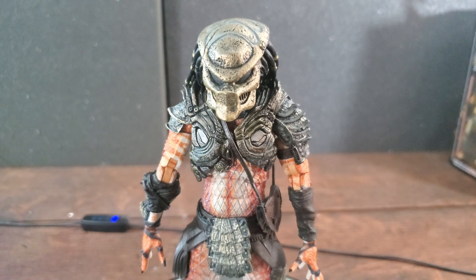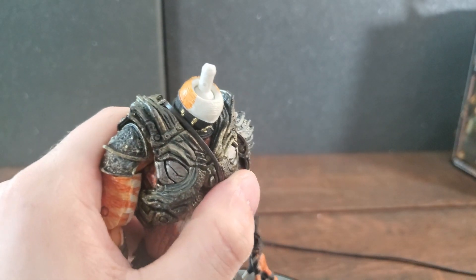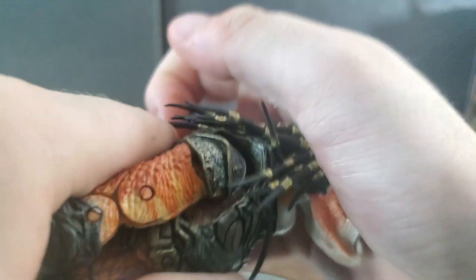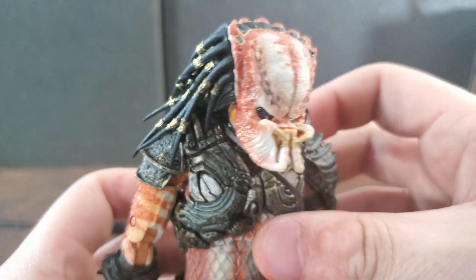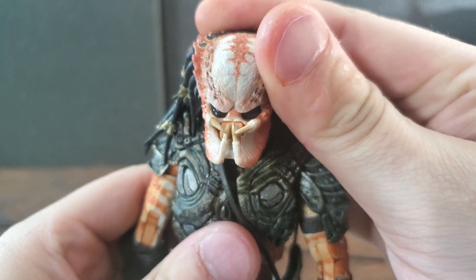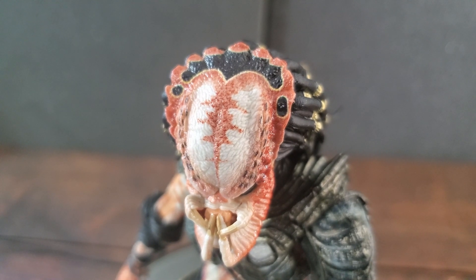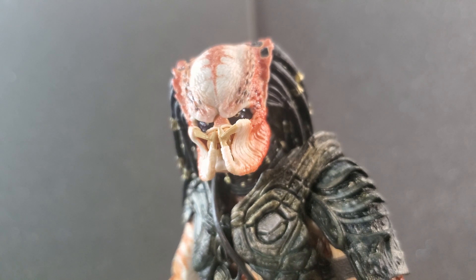Moving on to accessories and features, starting with swappable body parts. The default head has him wearing his bio mask, but you can swap it out for a head without one. You have to push it on tight the first time, but after that it pops on easily. He does look very fugly without the mask, but the color scheme is very cool — like a tiger crossed with an orange cream pop. It's a very different color scheme from most Predators and I really dig it.